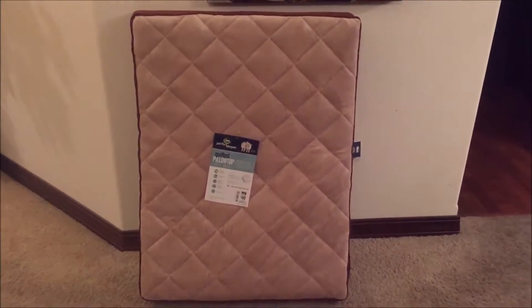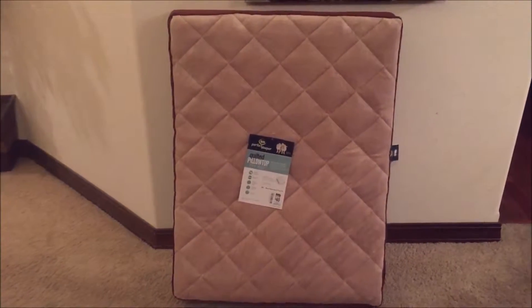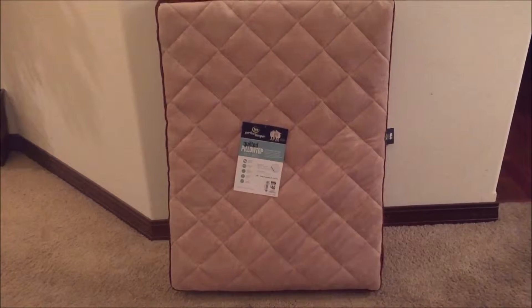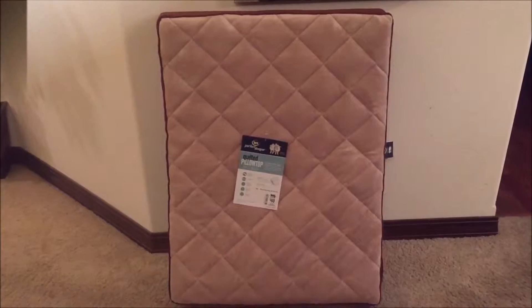I actually did a lot of research — Amazon was selling it for $49.99. It's the exact same model. This measures 36 inches long by 27 inches wide by 4 inches thick.